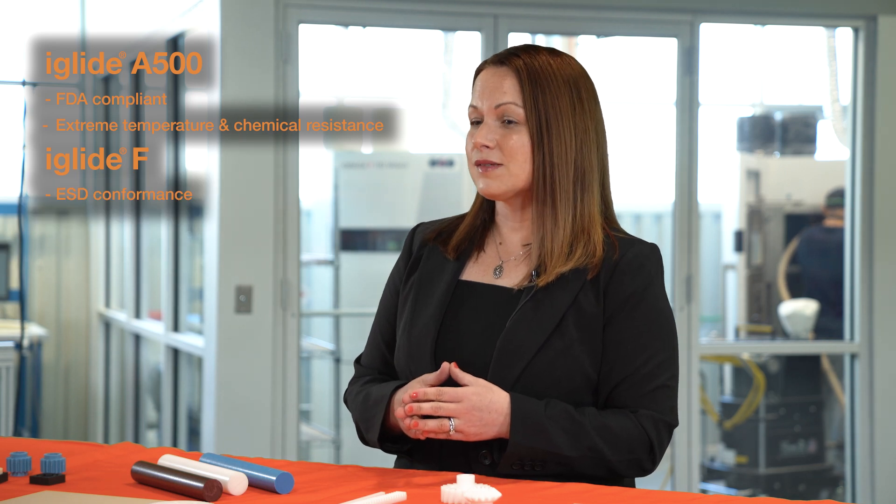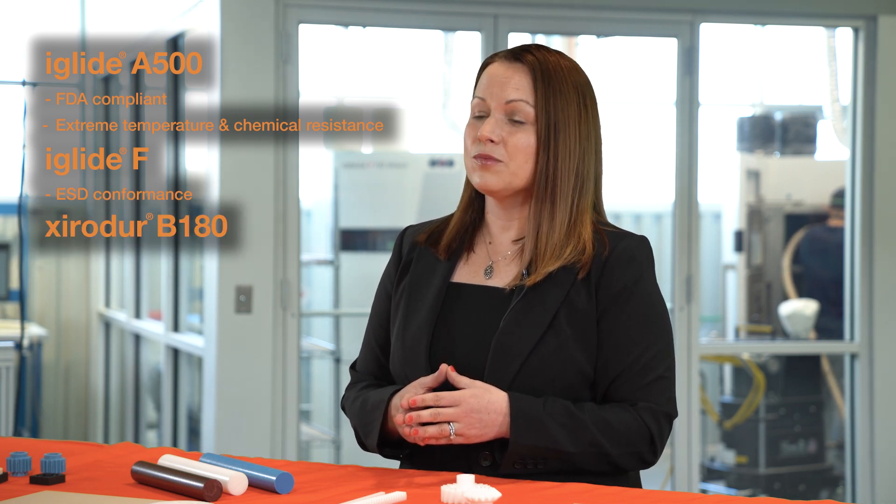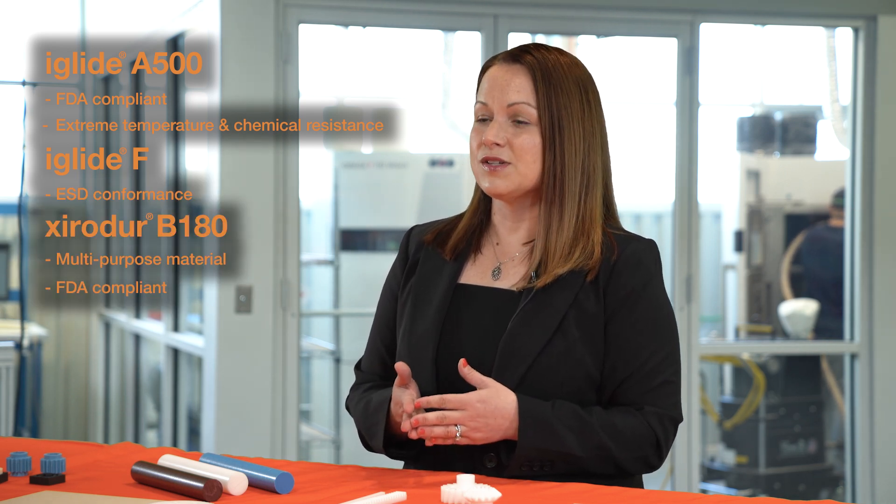Some other commonly used iGlide materials for injection molded gears include our A500, which is FDA compliant and offers extreme temperature and chemical resistance, as well as our iGlide F if you need ESD conformance, and our B180, which is a multi-purpose material with FDA compliance.